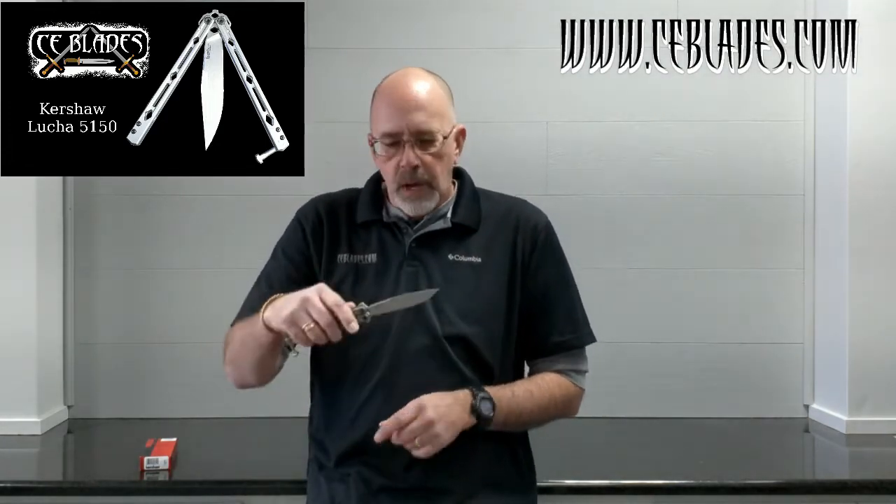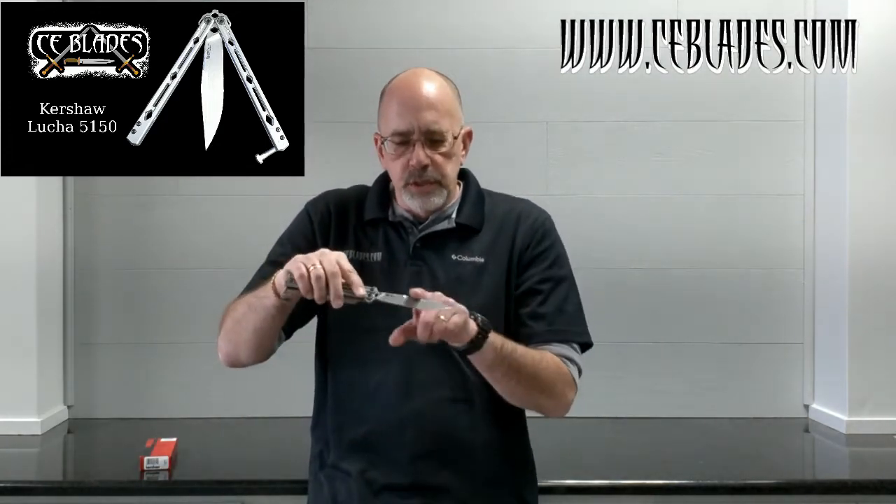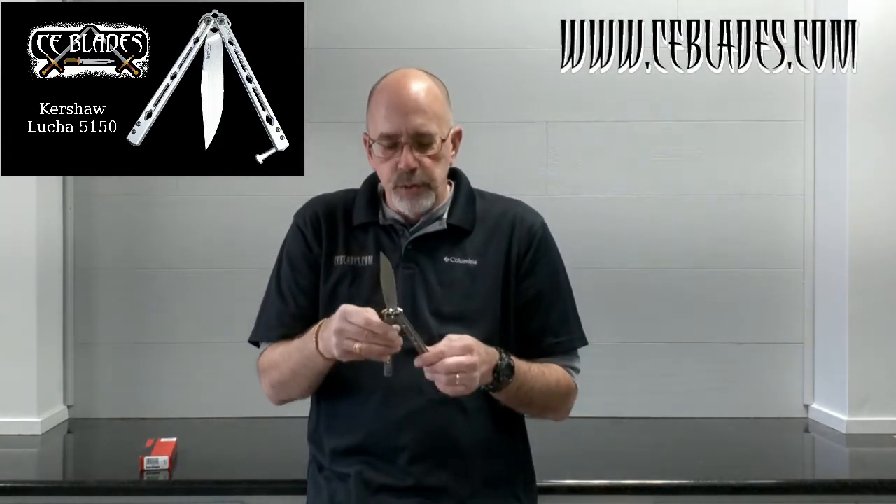Remember when these came out, there was a big fanfare about them, and it's easy to see why. It's a really good design — stainless steel handles, long clip point construction, stonewashed finish. Very, very nice. Very good quality, very good form and function on this one.